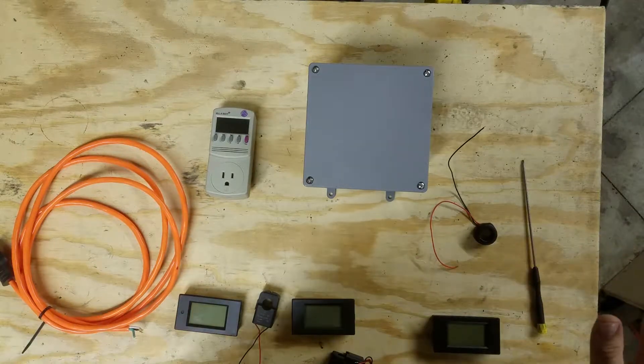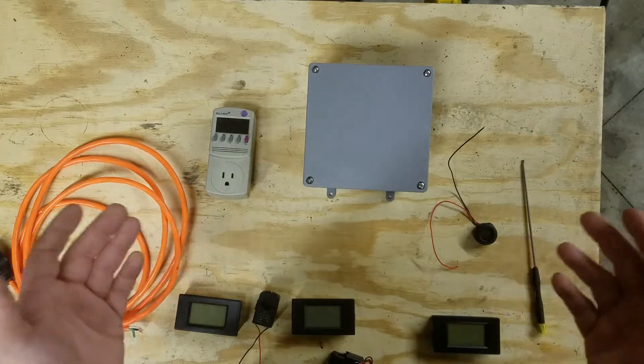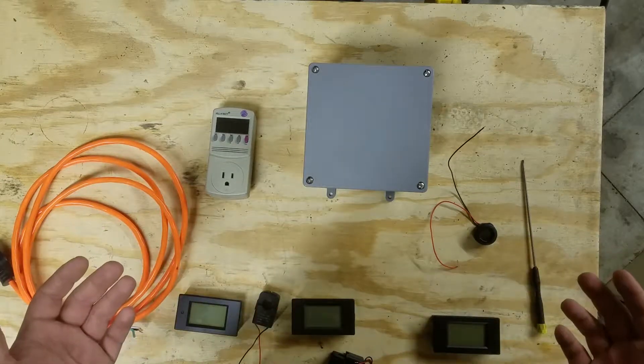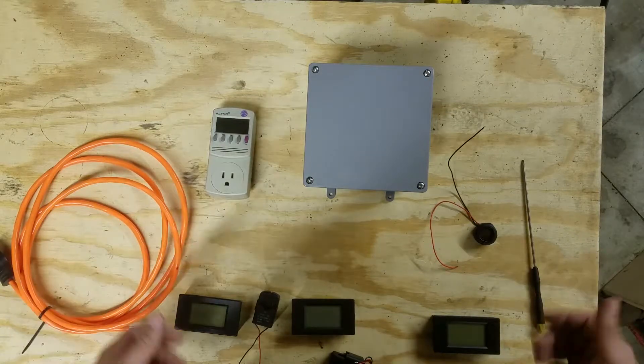Just a word of warning before we get into any of this: don't do anything in this guide if you aren't comfortable working with electricity. You could die. You will need a large box — I chose a junction box big enough to fit my energy meters from the Home Depot. You will also need two split-core energy monitors, as well as an extension cord and some wire nuts.